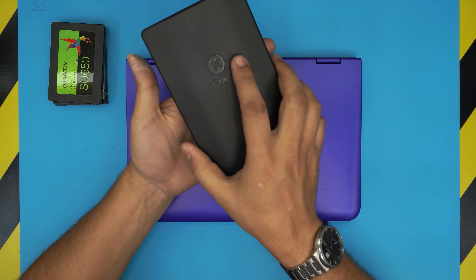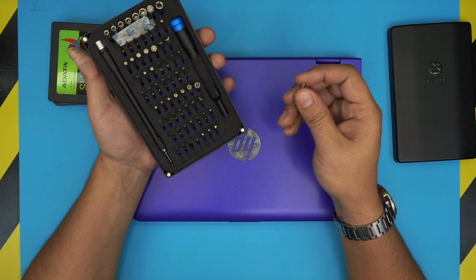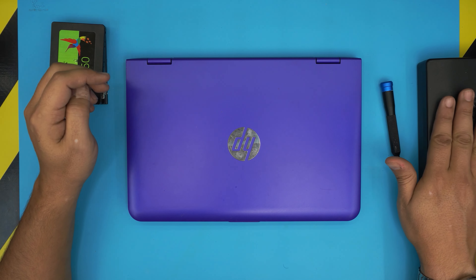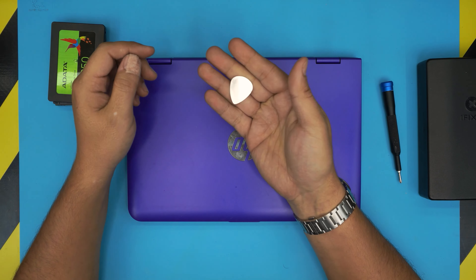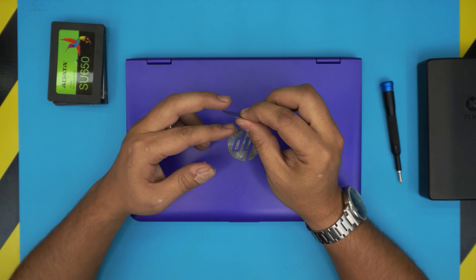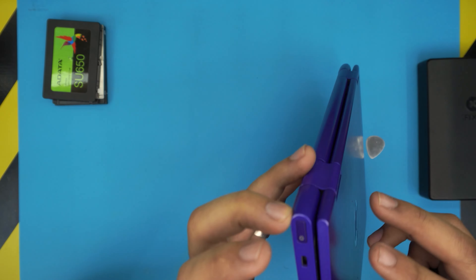To open it up, you need a screwdriver set. I use the iFixit tool set — they have some of the best bits, made from S2 class steel, so they last much longer. Grab a Phillips number zero. The second tool you need is an opening tool. You can get the pro version of the iFixit set, which includes an opening tool, or simply use a metallic guitar pick. It has soft edges and is tough to bend — very handy.